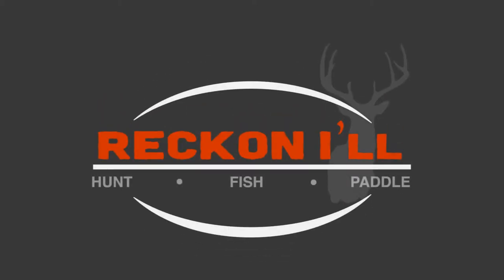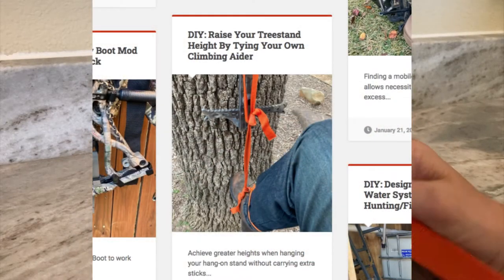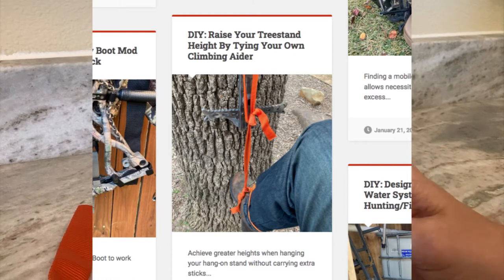Hey y'all! Welcome to another video on Reckonow.com. Today's video is in response to a recent post we did on the blog where we showed how to tie your own aider for your climbing sticks.